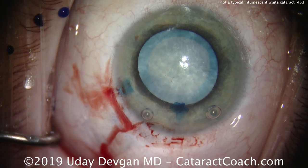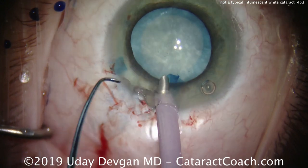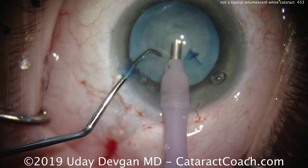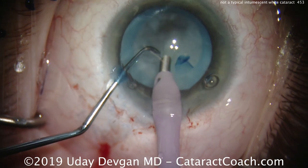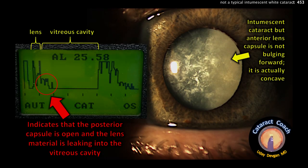There's no need for hydrodissection — we're not going to do that at all. In fact, look what happens when I just put the phaco probe in the eye with just infusion pressure: look how deep things get. And when we try to aspirate any of the lens material — look at that — the posterior capsule is wide open. Look at the pre-op picture again.